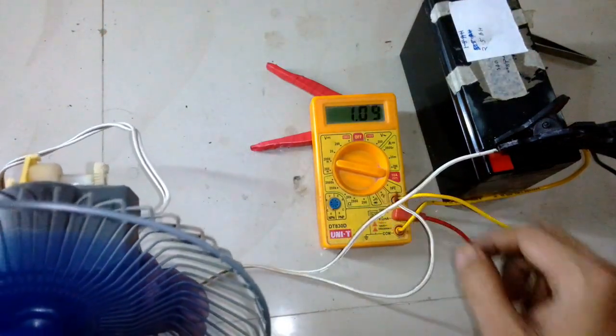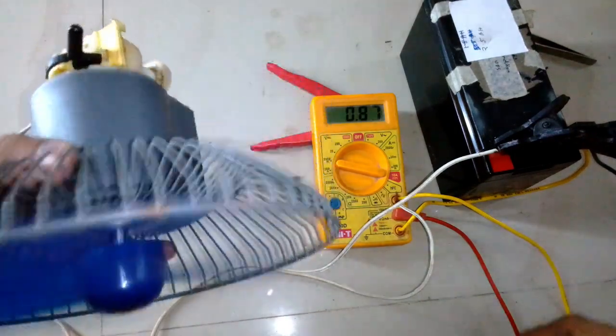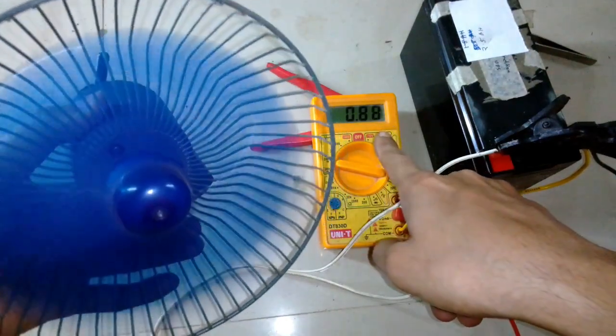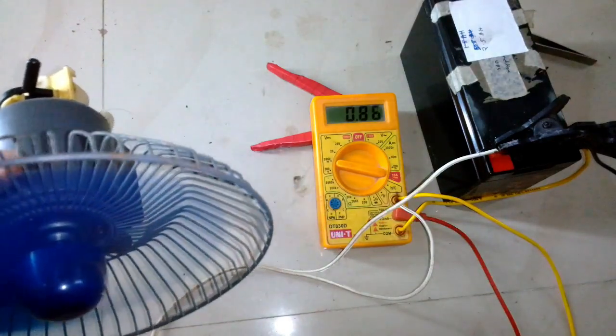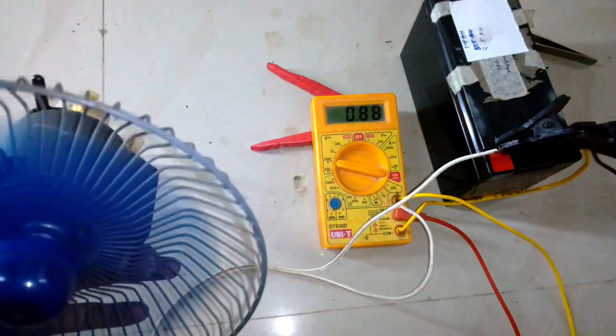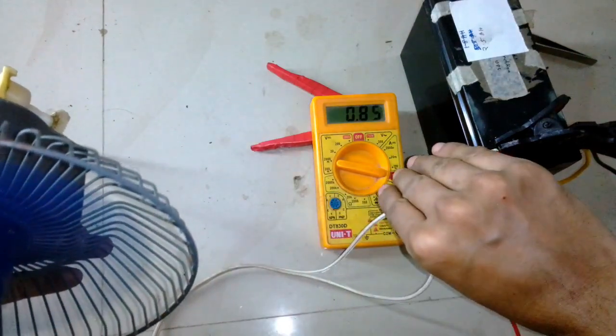So about 50 milliamps more is pulled when oscillation mode is on. It will probably pull about 60 to 70 milliamps more when the full load of the fan is on the gears as it oscillates left to right — right now the gear is rotating freely and not attached anywhere.